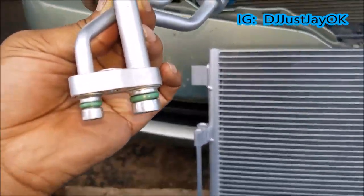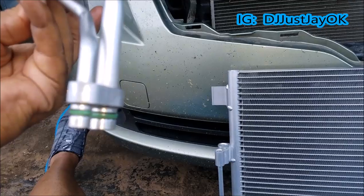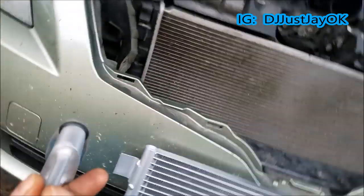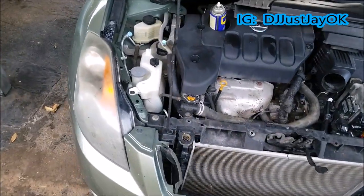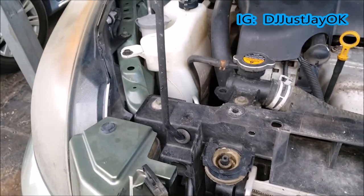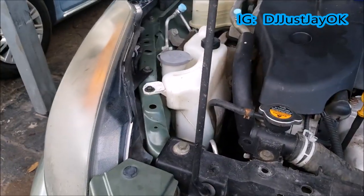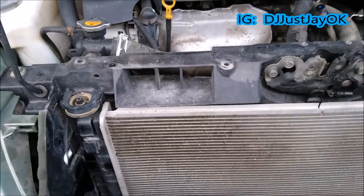As you can see, we have brand new O-rings on there — brand new O-rings, already oiled up, which is good. So we don't need to do that part. Next thing you want to do is take this portion, be very careful, and put it right back in the hole here. We'll just leave it like that for right now until we can actually get the condenser back in, and then from there we should be able to just reattach everything without any issue.